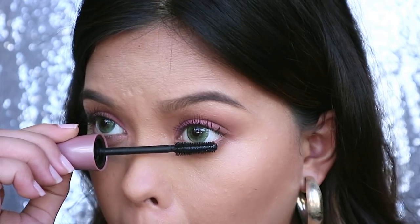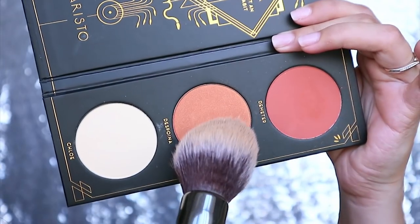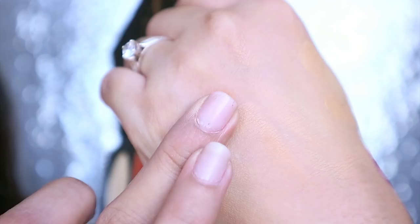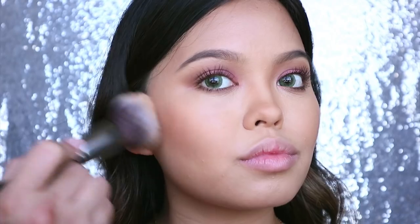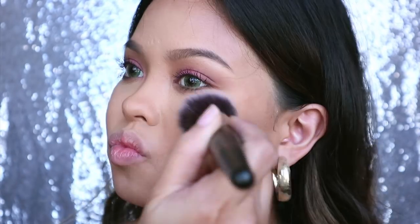I'm just going back to the lower lashes to apply mascara because I forgot. Then I'm using an orange blush — if you have a bronzer that's too orange, now's the time to use it. Rihanna used this to top off her bronzer in the video, so that's what we're going to do.